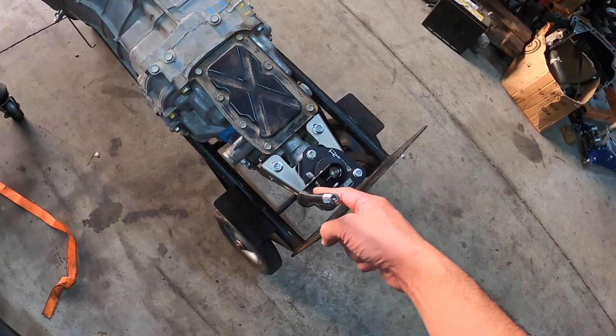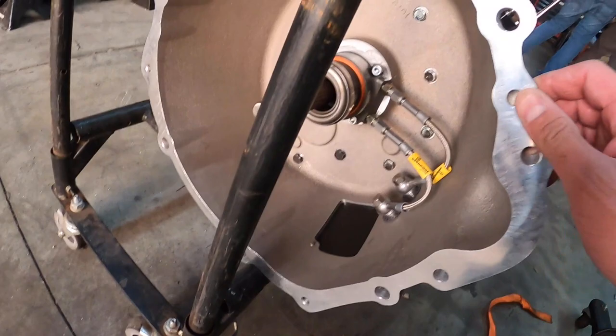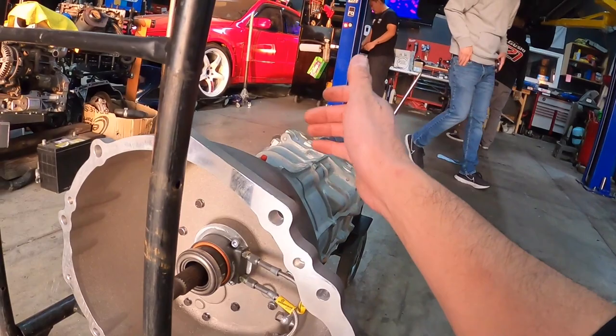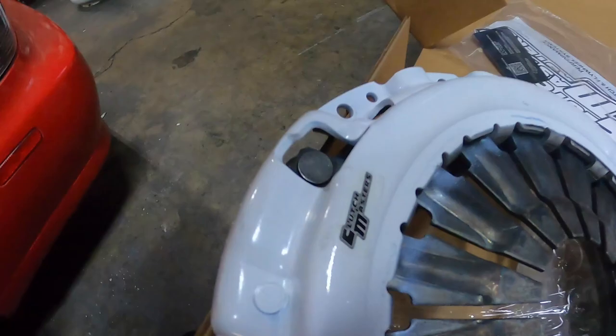We've got the bell housing on it already — we cut the transmission's original bell housing right here and this bolted right on, and this is all part of the kit. No modification is needed besides cutting the actual transmission bell housing, so this should slap right onto the engine. All we need now is to make a driveshaft. We're going with the Clutch Masters FX400 — I told you it was the FX400, not the 550!